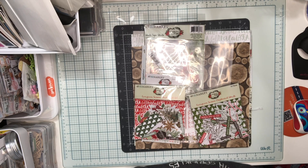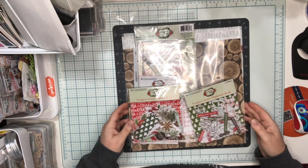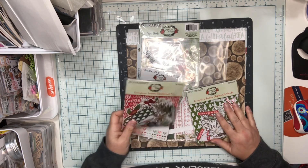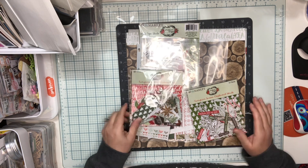Hey friends, it's Jenny and I want to share with you the layouts that I made with the Scrapbooking Fanatics November Inspire Box. The November Inspire Box contained items from the Evergreen Season Collection from 49 and Market.